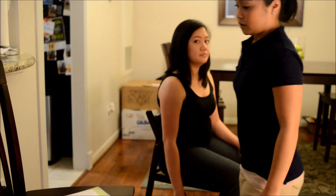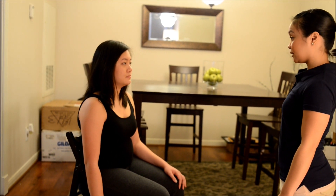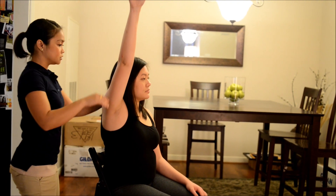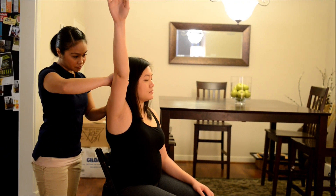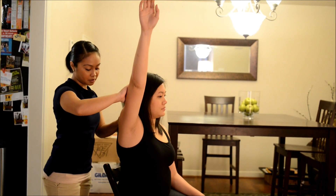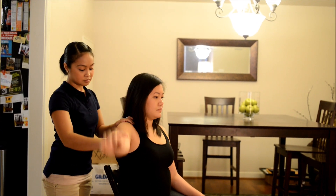Okay, now can I have you bring your arm to your side? Okay, now raise your arm from your side like this. Okay, same thing — I want you to hold it there and don't let me move you. Okay? Good. Bring it back to the side. Thank you.